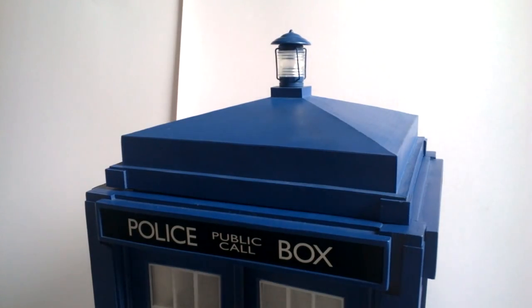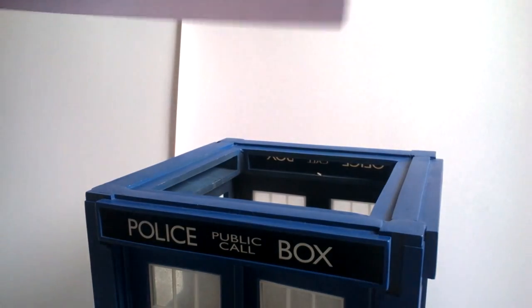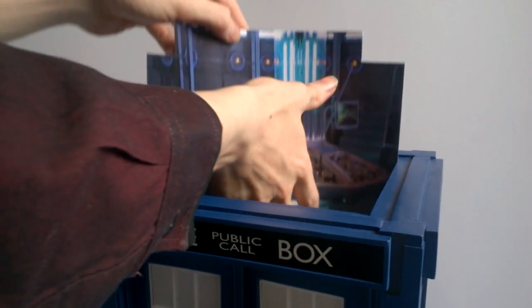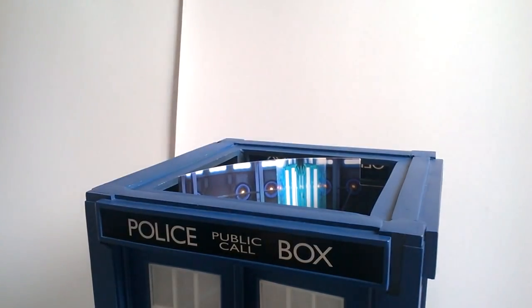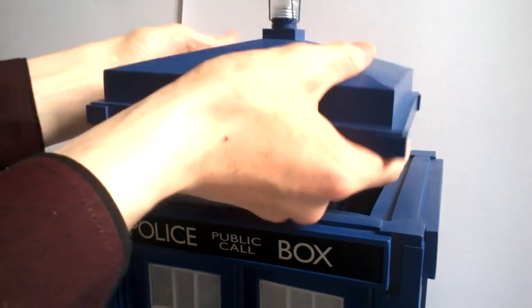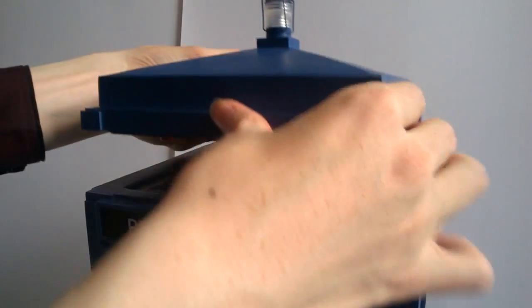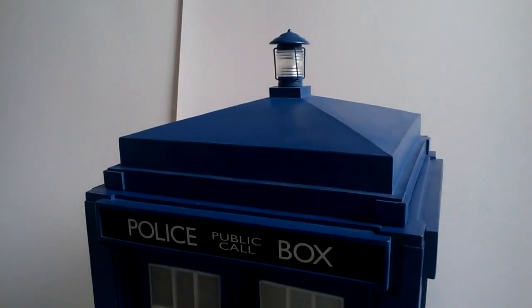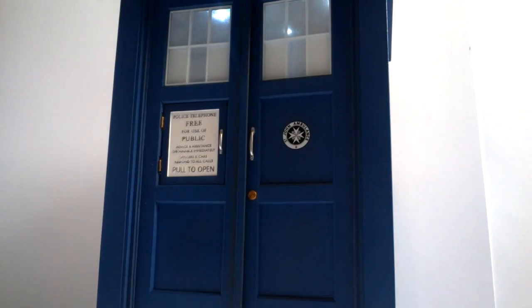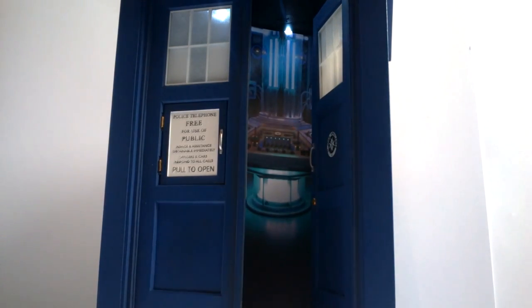Once you've selected a backdrop, slip off the lid, pick out your backdrop, and slide it in on a diagonal angle — curving it round as it is a flexible plastic. Slide the lid back on top, making sure one of the backlights is behind the actual display so it shines through the console. With the lid back on and the backdrop inside, open the doors and your TARDIS now looks more like a TARDIS rather than a regular phone box.